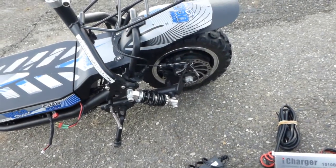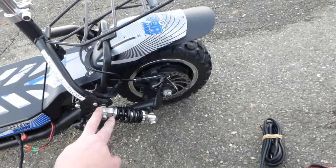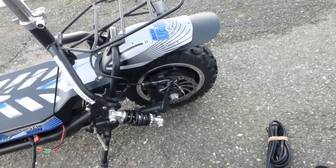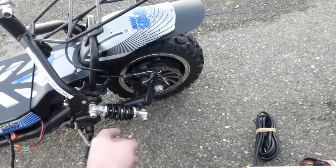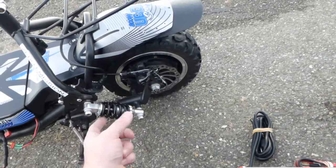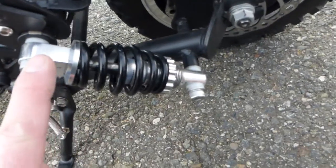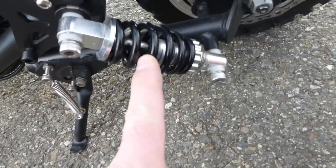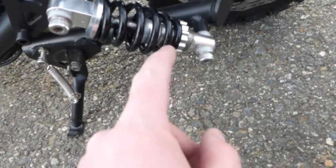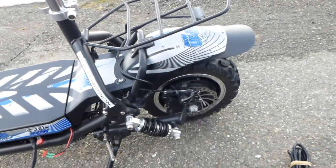Also, probably in the first hundred to two hundred miles, the rear shocks — which are cheap ones — started squeaking like hell. What I did is I took them out a little bit and flipped them 180 degrees. They used to be upside down, and I put some grease there. Now with it facing down, the grease stays much longer, and so far it's not squeaking.